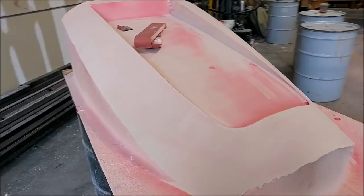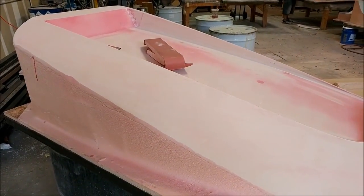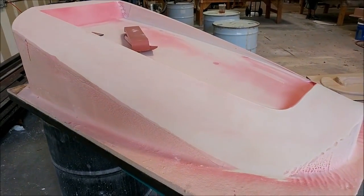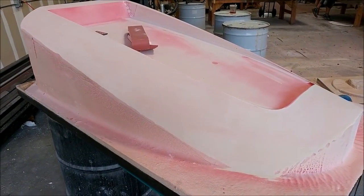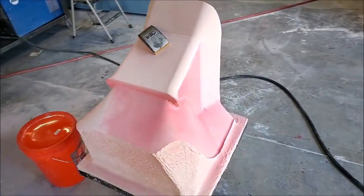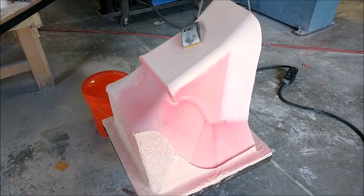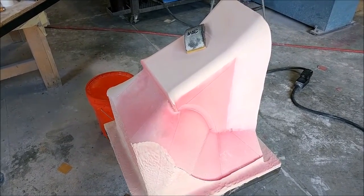This is the air intake tray, a little further on, getting the first round of sanding prior to having primer sprayed on. And this is the center dash stack getting its first round of sanding — not too many problems with that one; the mill did a really nice job.